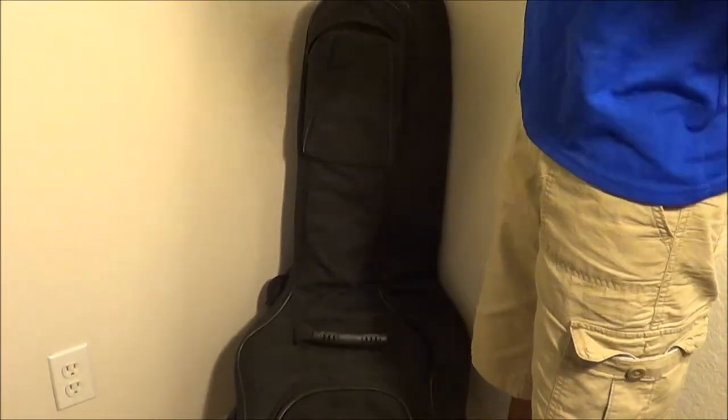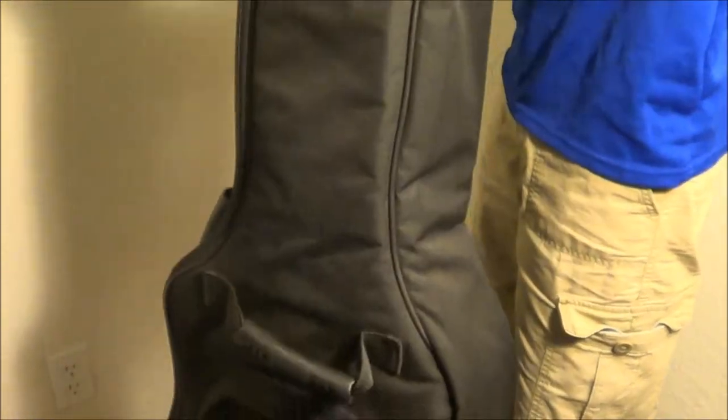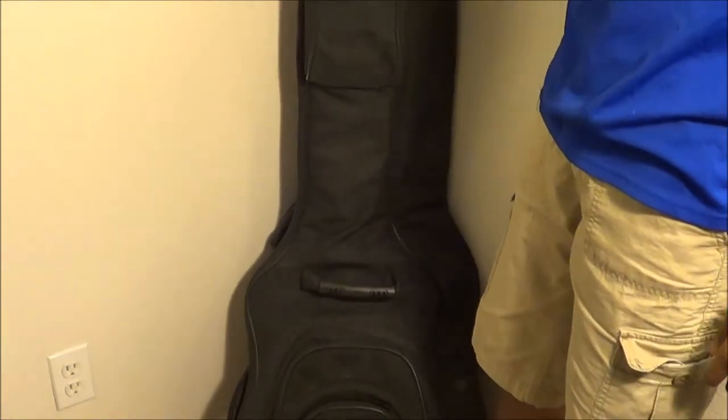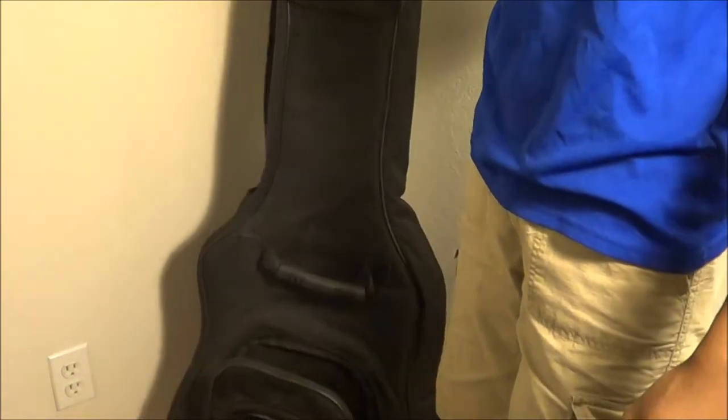Yeah guys, that's pretty much it — short review. I know it's kind of really short, but this is a pretty straightforward product. You can get add-ons on here in case you want to add something. This was about $50 or something like that. Very good case. I don't even know what's wrong with it, so I gave it about a 9 out of 10. That's what I think about this case.